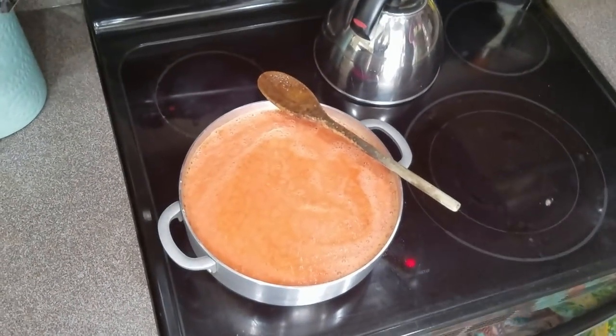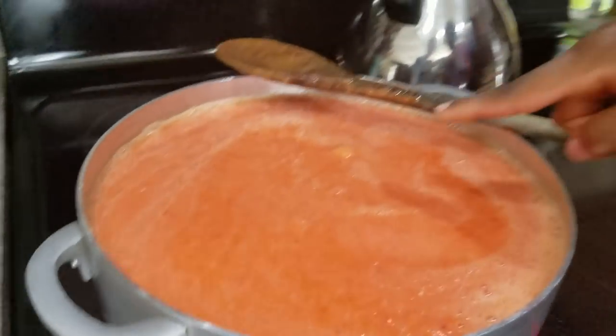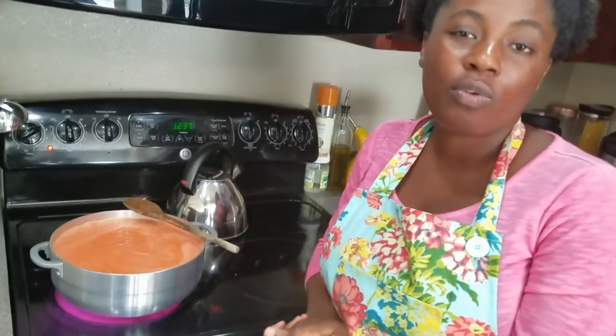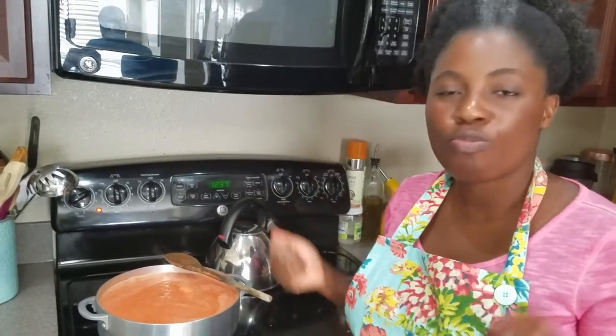It will simmer and it's already starting. You can make a lot of this at once, like I'm doing now. If you want to make jollof rice, stews, or soups, you just scoop it and add it — to light soup, palm nut soup, peanut butter soup. It's easy to have this in your fridge.